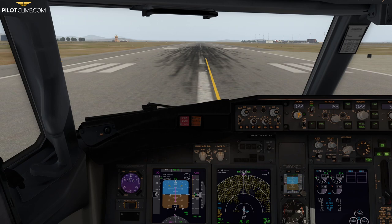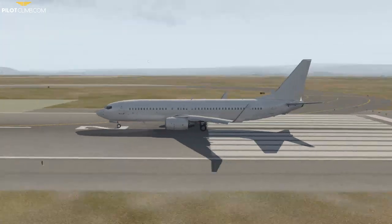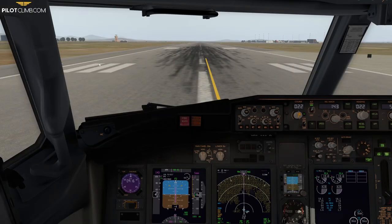So where I want you to be focused today: we're going to take off, do the rotation, and climb to 1000 feet above field level. We're at Alghero, where I'm from, and the airport elevation is 80 feet, so at 1100 feet we're going to accelerate and retract the flaps on schedule. But how do we do that? There are two things we need to make sure we know and check when retracting the flaps.